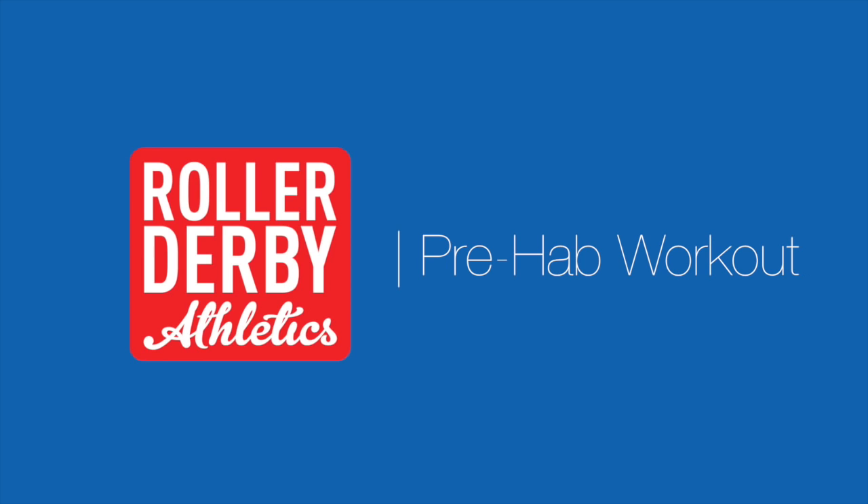It's Booty Quake here from Roller Derby Athletics. In today's prehab video, I'm going to teach you how to engage your core. You hear this all the time — probably a roller derby coach has said it to you, or maybe you've been at some kind of fitness class or yoga and somebody has said, okay, engage your core before you do this.